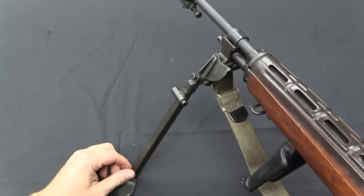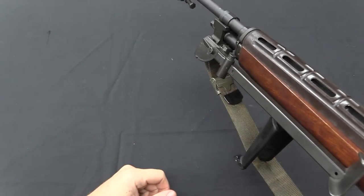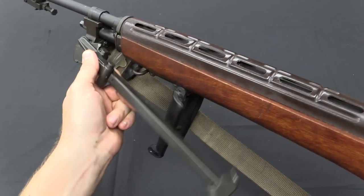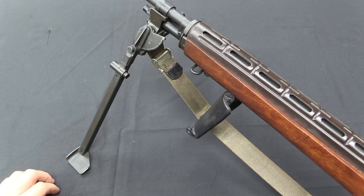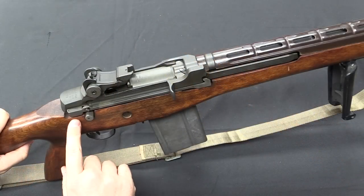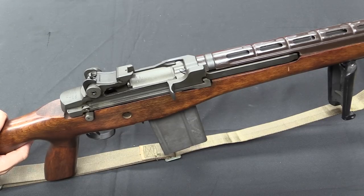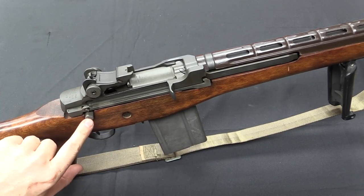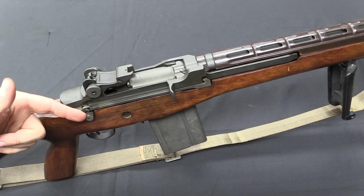We also have our bipod. It can be extended, and then this button allows it to lock up in place for when you're not using it — push the button and it snaps down. That's actually pretty similar to the Japanese Nambu light machine gun bipods. I should point out this does appear to have a full-auto switch, but it's not actually a switch — it's aesthetic and decorative only and does not actually function. It's there to make the gun look right. On an actual original M14A1 or E2, this would have been your selector switch to go from semi-auto to full-auto.